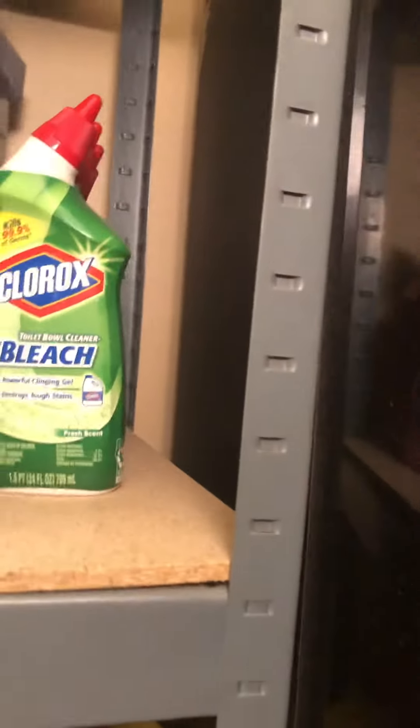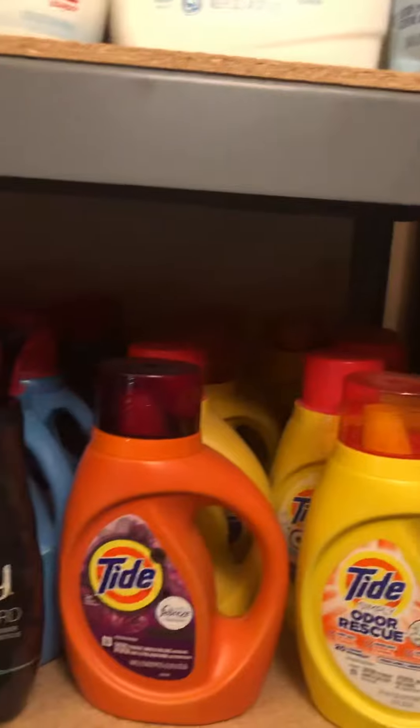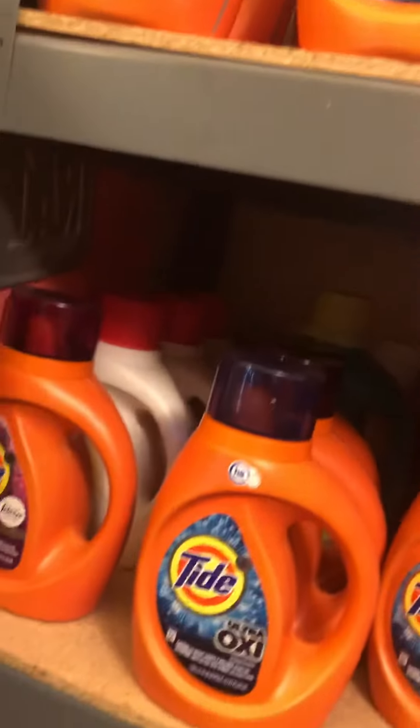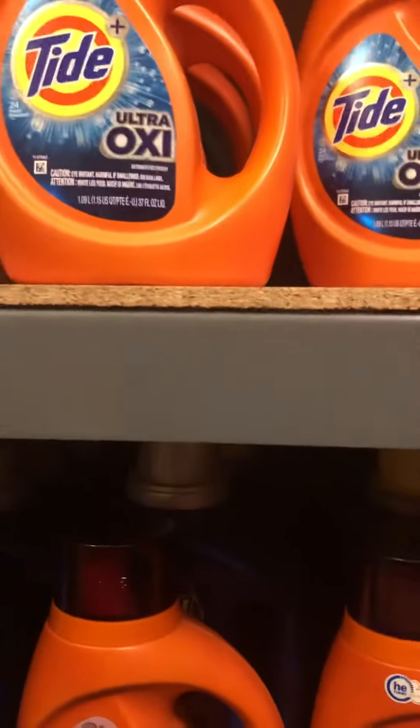More Rockin' Green. More Tide. OxiClean in the back — quite a few of those. More Tads. Purex.